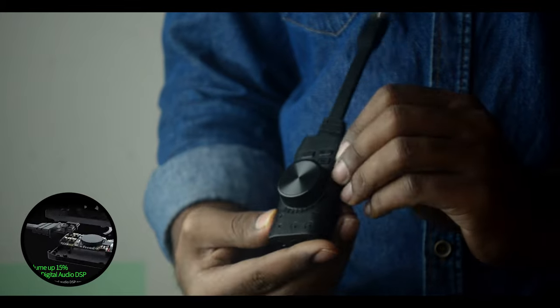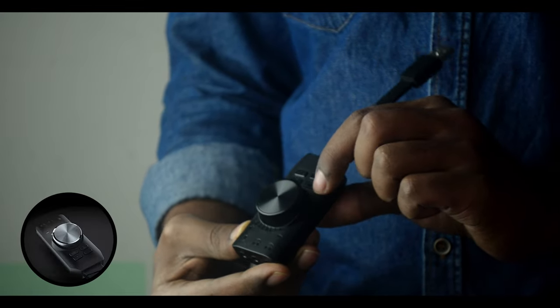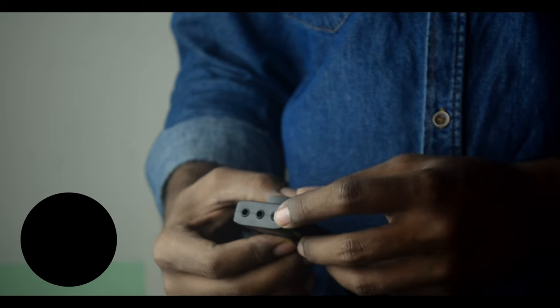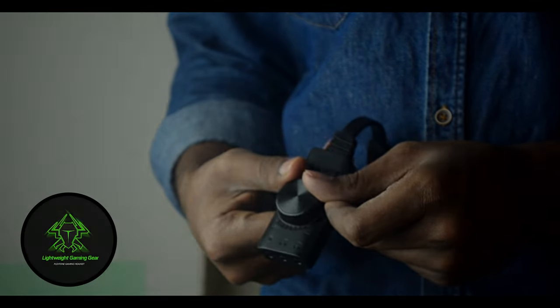Below that, you will get a lot of different switches. One of them is the 7.1 virtual surround sound switch. The next one is the microphone mute switch. Below that you will get one League of Legends switch and another PUBG switch.